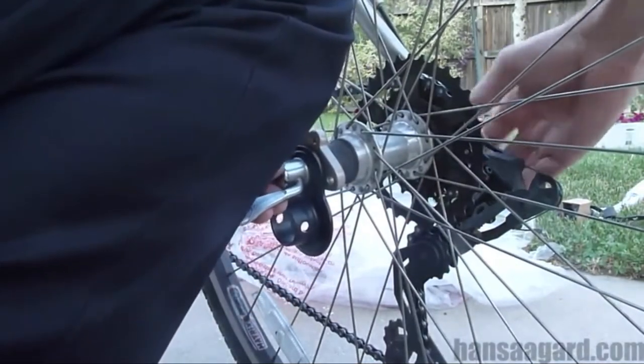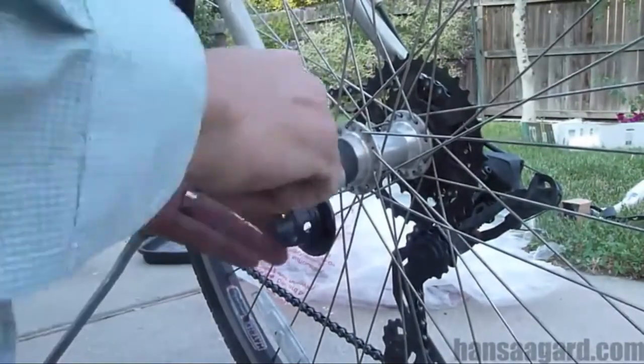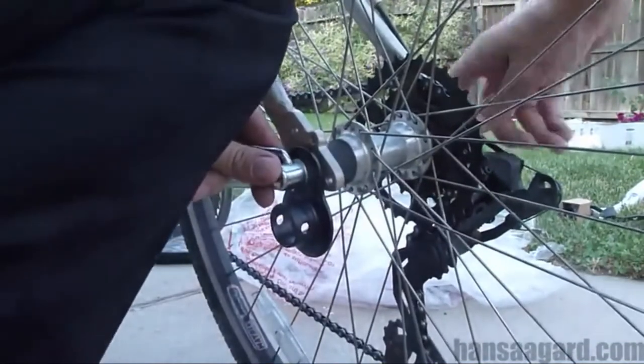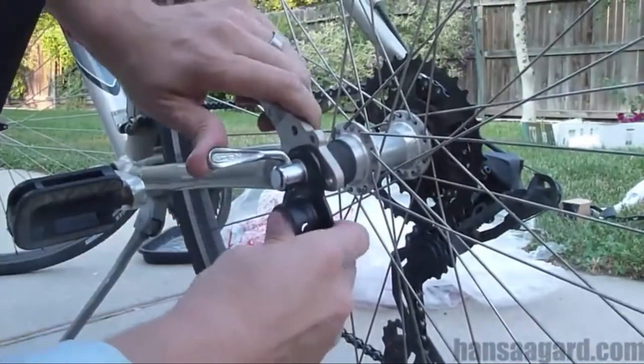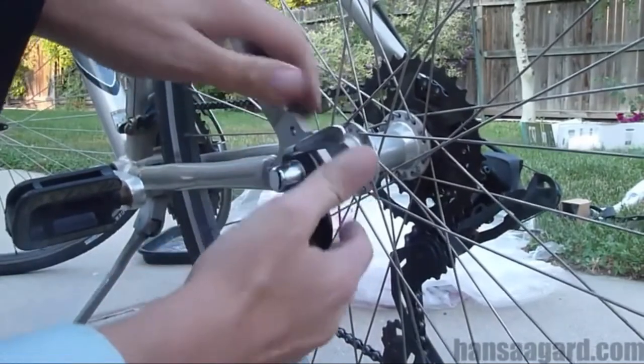I screw it on, and in this case I tightened it and re-tightened it multiple times just to make sure it was super tight. And it's tight enough. So that thing's on there.